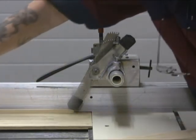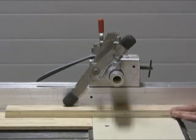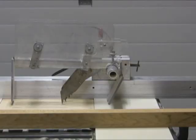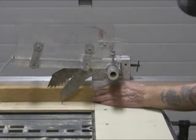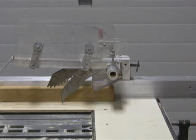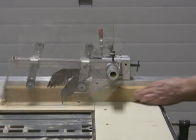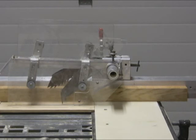The rubber feet and long finished material are part of the design. The overhead guard incorporates its own anti-kickback pulse with independent sides that can be held up, allowing close contact with the blade to the fence — this is a problem on many table saws.